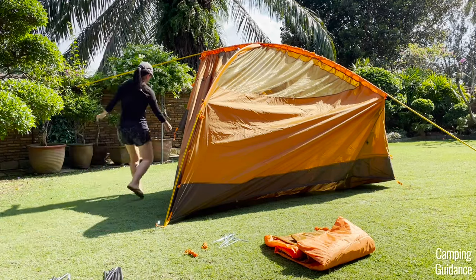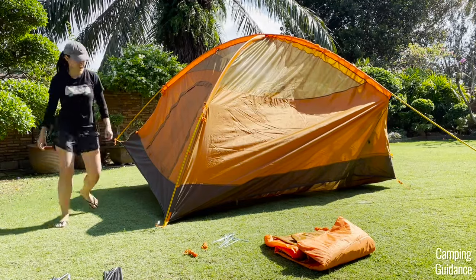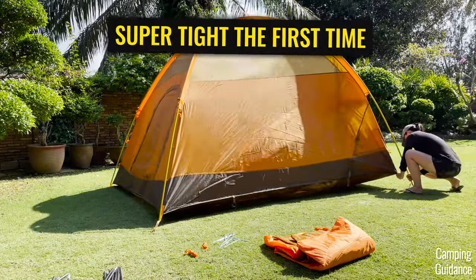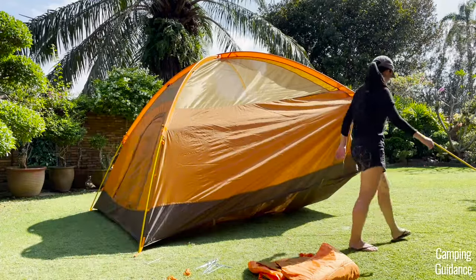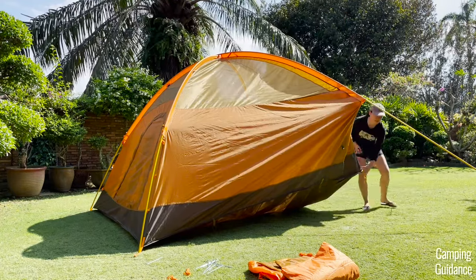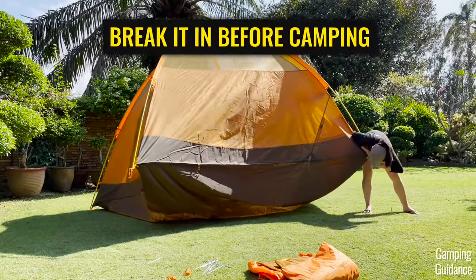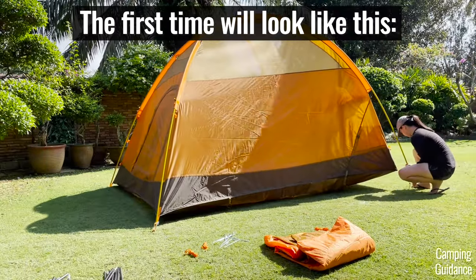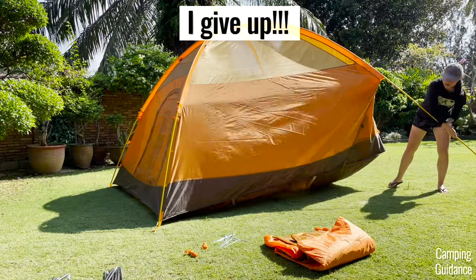Now go to one end of the top orange pole and slip the tip into the grommet, then do the same for the last corner. I'm not going to lie — this last corner was ridiculously difficult for me, extremely tight. I had to unstake that corner plus the two next to it and use all my strength just to get the pole into the grommet. This is my fourth tip: set this tent up in your yard or house before going camping to let it break in a little, because that corner will get easier after a while.